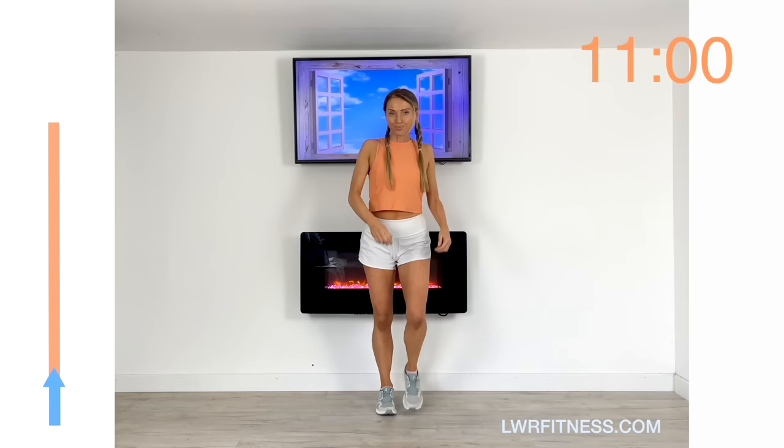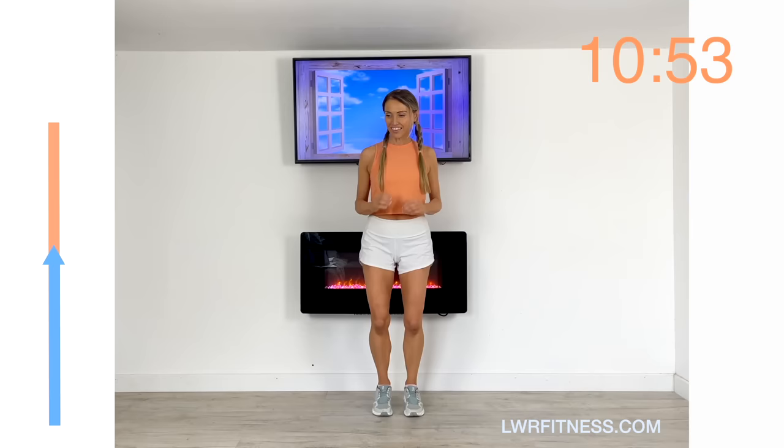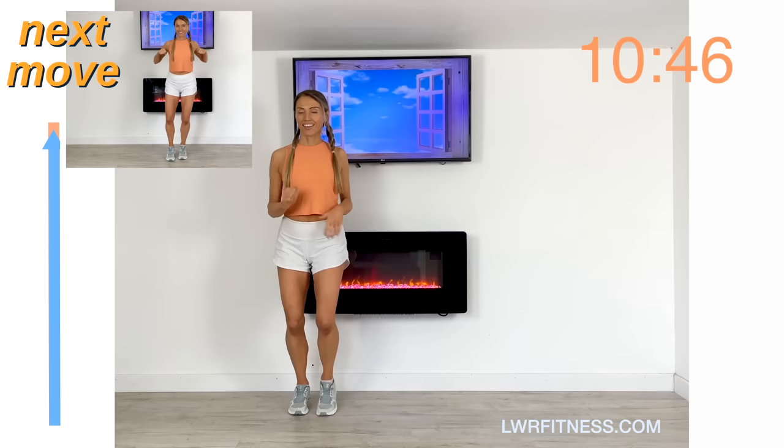Just march it out — this is your time to get a little bit of recovery. Deep breath in, deep breath out. A very light march while we preview your next move. This time it's similar to the side step we did at the beginning, but instead of doing one side step, we're going to do two side steps.